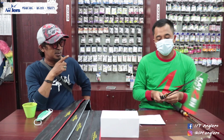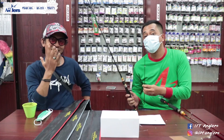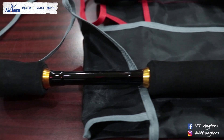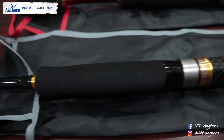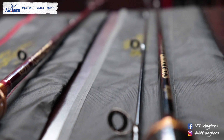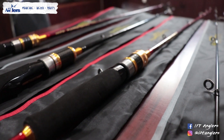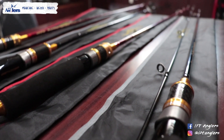Perbedaan antara Saitama dan Kurosaki itu cuma di desain dan warna aja. Saitama itu cenderung gelap — hitam. Kalau Kurosaki itu merah. Jadi ada dua varian: hitam itu Saitama, merah itu Kurosaki.